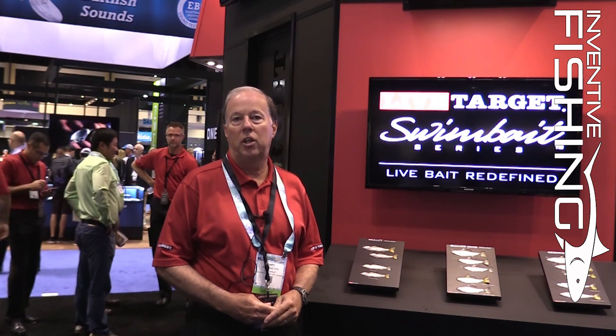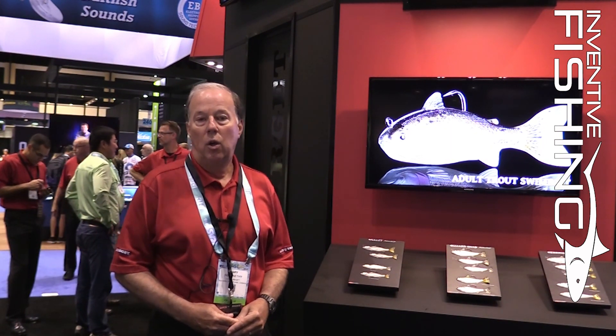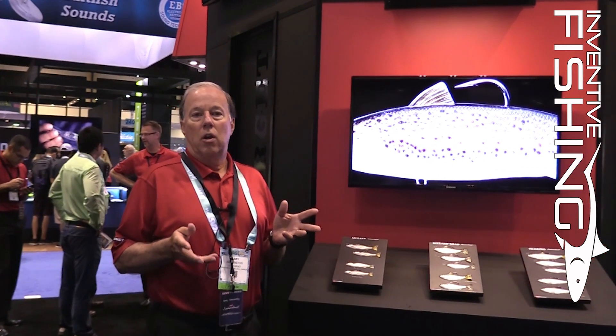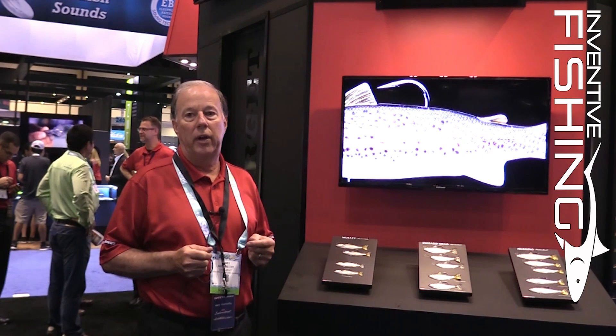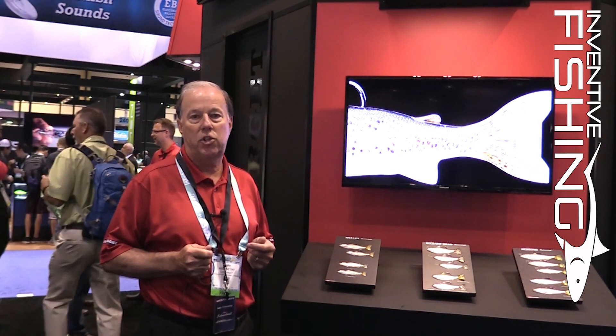Good morning, this is Gary Abernathy here at the ICAST opening day. We're going to make a quick introduction to the inventive fishing audience of the new swimbait live from LiveTarget. We're actually introducing nine forage types — six of which are freshwater and three of which are saltwater — and they're going to be great introductions for inshore saltwater fishing.